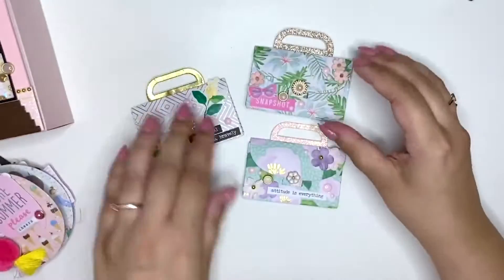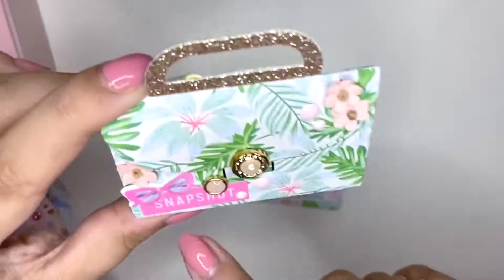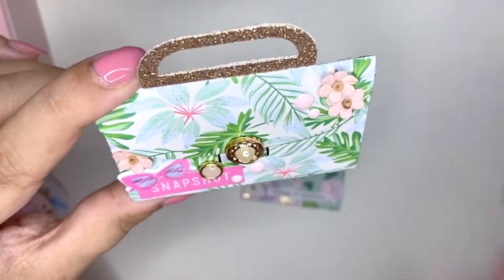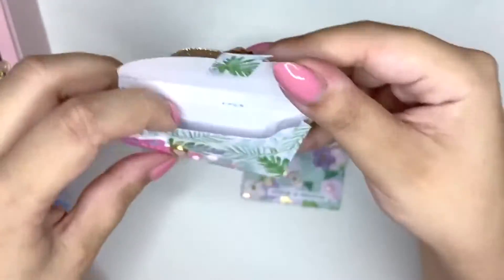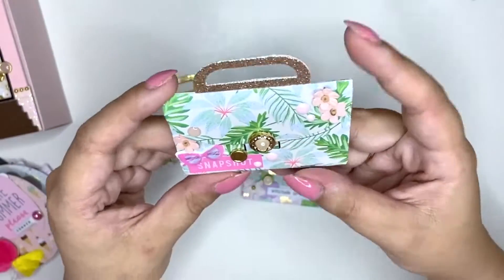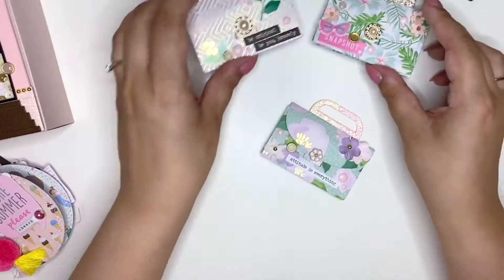And then there's this one with a very sparkly handle and some bright pink accents, pretty sunglasses, and some flowers. I wanted to keep these in a tropical theme because of the paper. I think these are so cute and I can't wait to fill this up with some pretty goodies. So these are my three little handbags that I made.